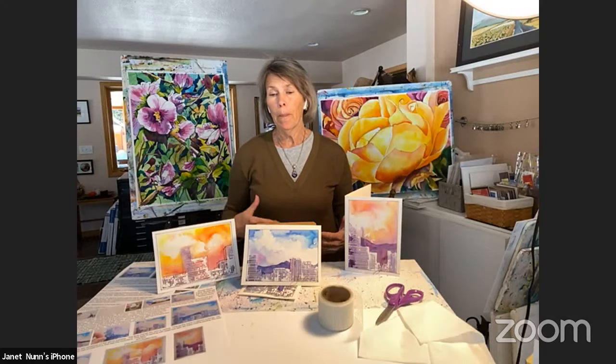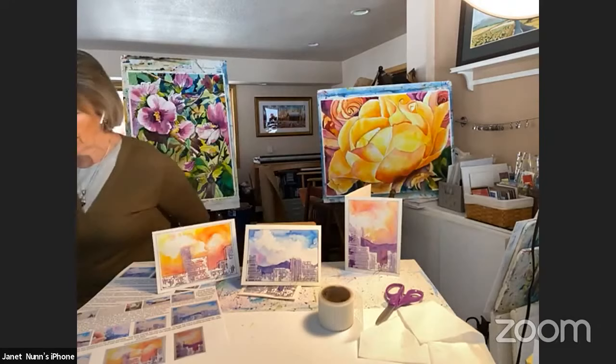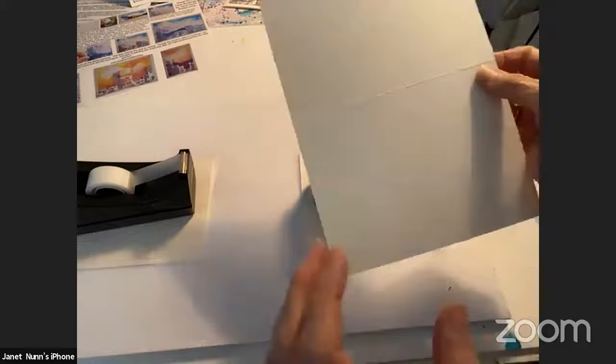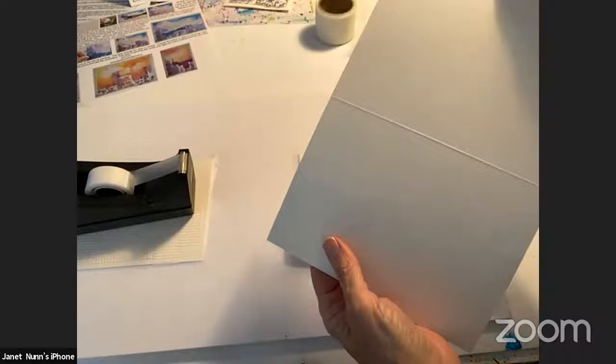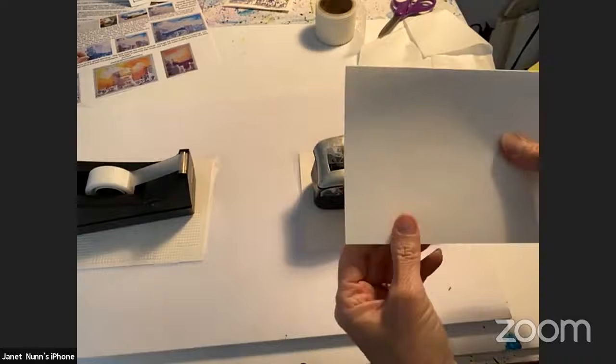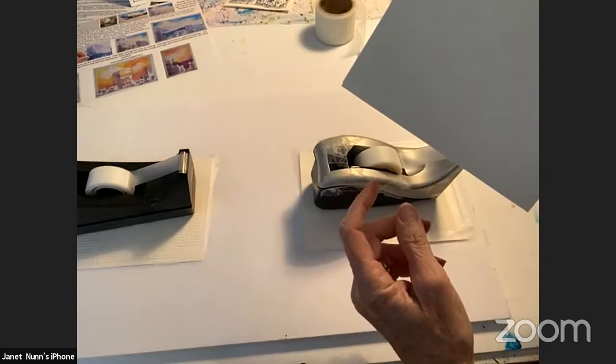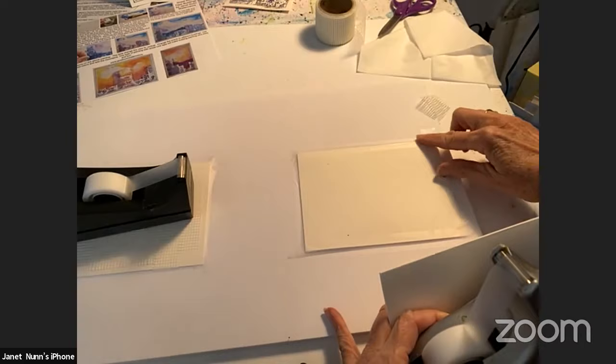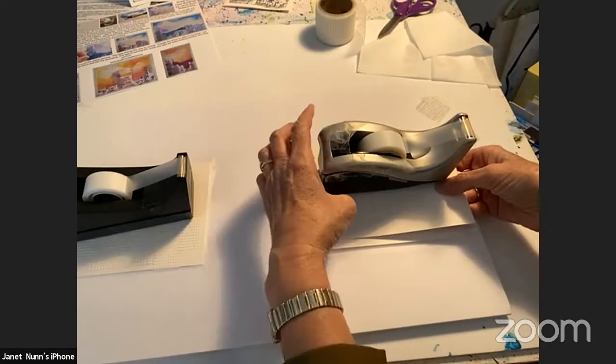I'm just going to move my camera so you are able to see this. We've been using some note cards or little pieces of watercolor paper folded up. This is 140-pound paper. You can find most of these types of papers in any art store. I've taped it down on this board using scotch tape, which works just fine. I usually take the scotch tape and go all the way around, edge to edge on your paper.